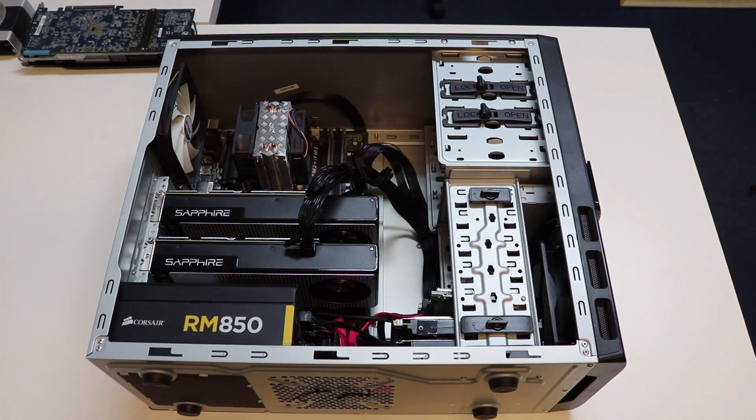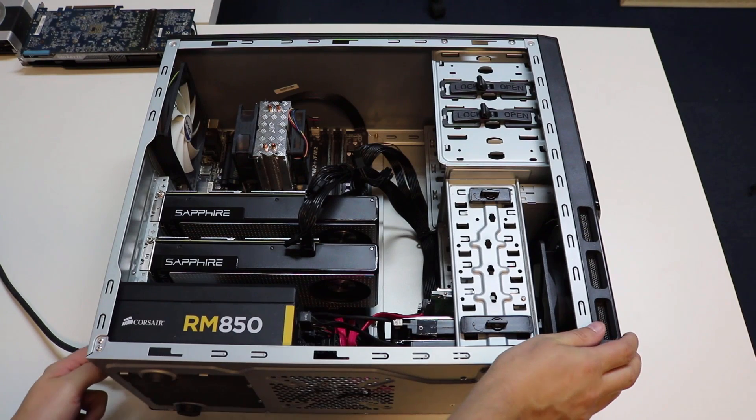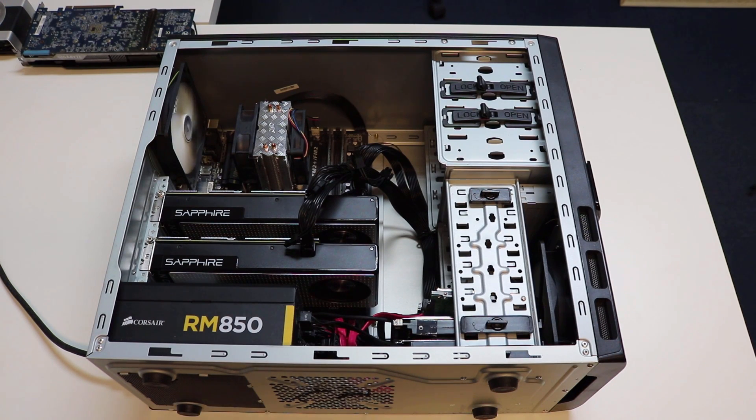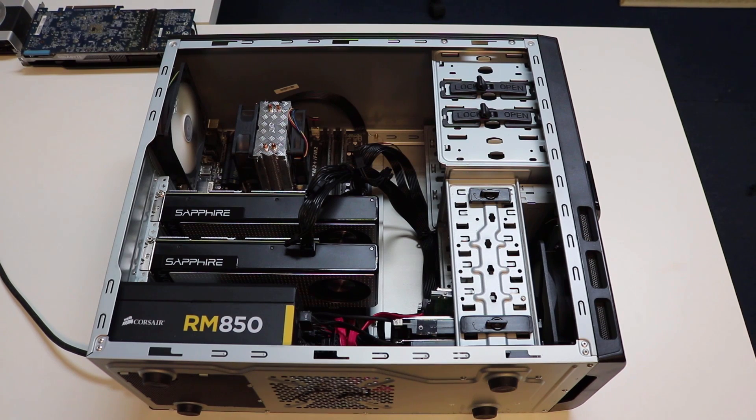I'm going to do a quick power-up test just to make sure everything's running as it should be, just before we put the actual side panel on. Just going to turn on the rocker switch at the back, and it's already powering up. That's actually because I have the BIOS set to restart after a power failure, which is a good setting for your miners. Both fans are turning fine and everything is running as it should be. We can now do the installation of the actual drivers and software, and then we can do a performance test.